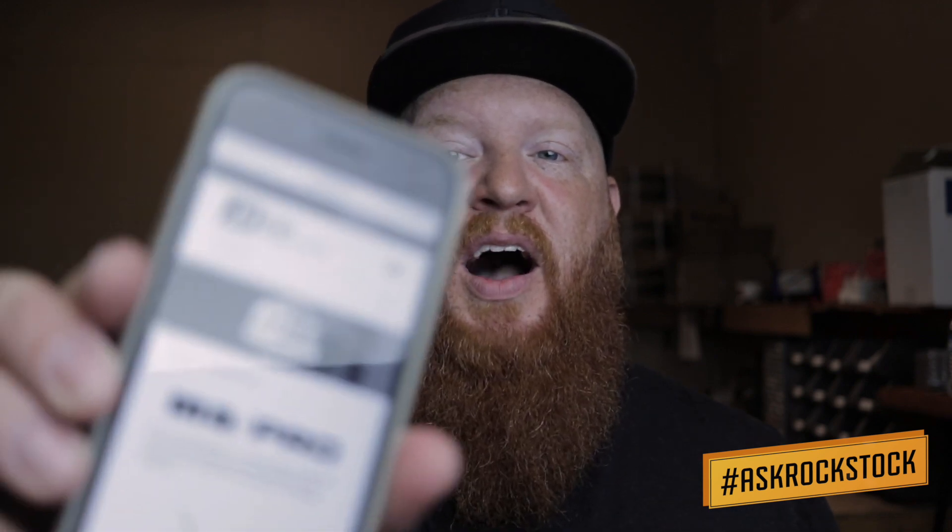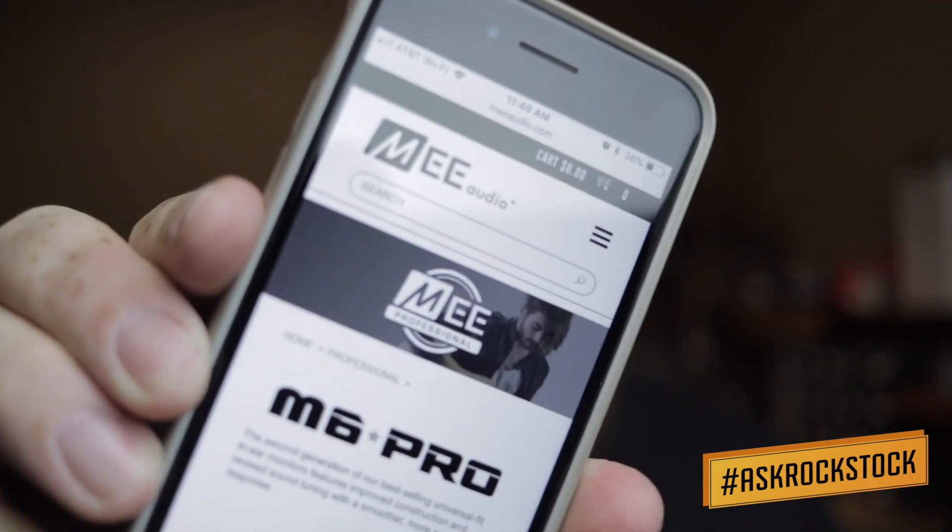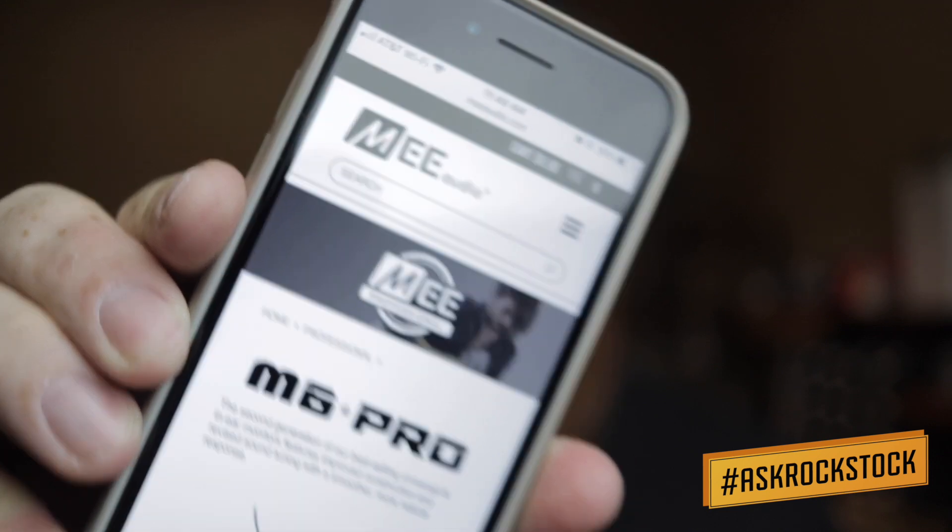I don't know how you can beat these at $49.99. Make sure you go check these guys out at MEEAudio.com — that's M-E-E-Audio.com. Look them up, get yourself a pair, try them out. These things are awesome.